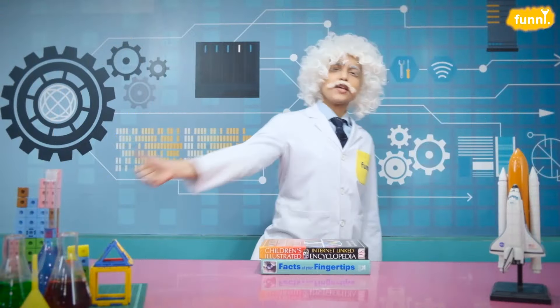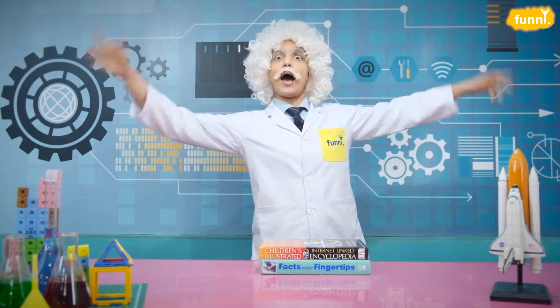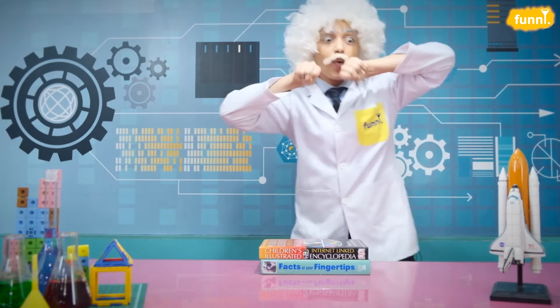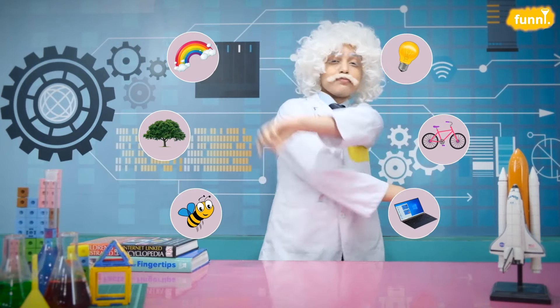Hello friends, I am Albert Einstein and welcome to my lab where you and I will be exploring science. Find your books around us in things that surround us. So let's get started.